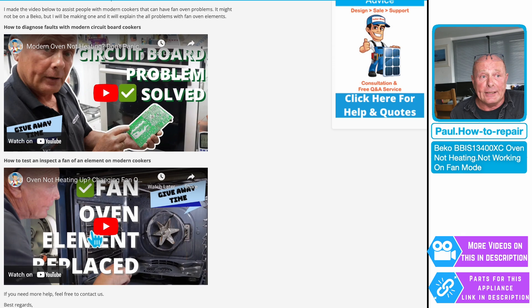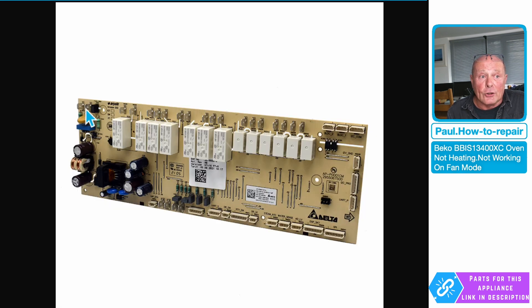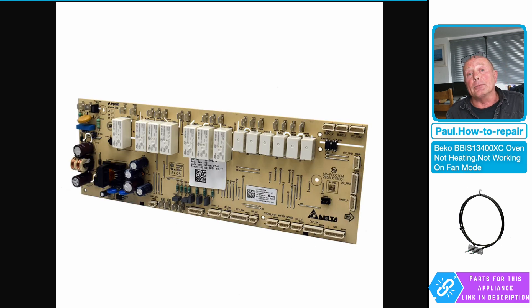There are two videos you really want to be watching: one is on testing the fan oven element, which is straightforward and easy. But if it's a more complex problem with a circuit board, there is a video I've done recently on this. The circuit boards on these machines are highly complicated — overkill really for what they need to be on a cooker. Old cookers used to work on thermostats and selector switches. Now we have complex circuit boards with relays controlled by a memory chip, basically telling the machine when to turn things on and off through micro-circuitry, all controlled with NTC sensors.